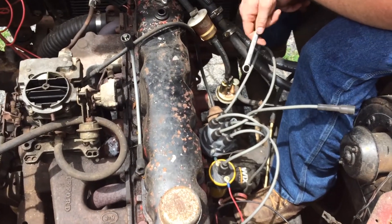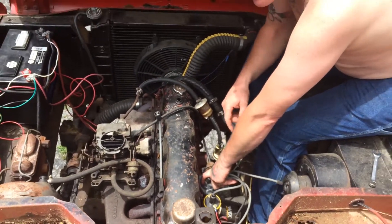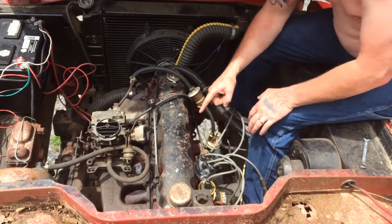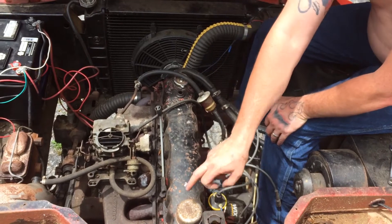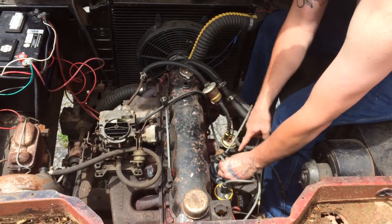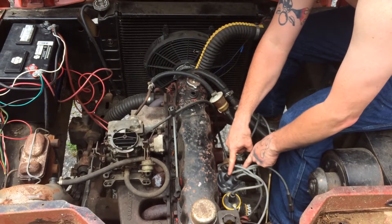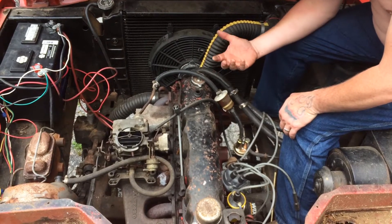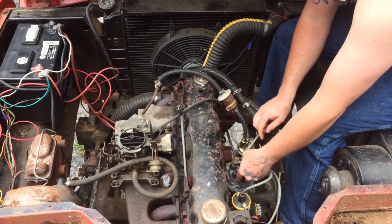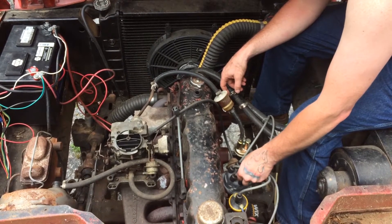I'll go ahead and wire them all in place. I'll have to recheck my phone because I can't remember if the firing order goes counterclockwise or clockwise — I think counterclockwise. The firing order for this engine is 1-5-3-6-2-4. So if this is number one, the next should be five, then three, six, two, and four. I'll double check the rotation direction, but that's how you time it: get to top dead center, find where your rotor button is pointing, and run that wire to number one cylinder.